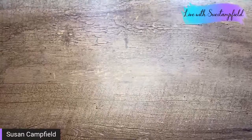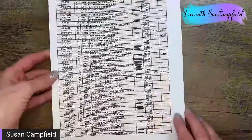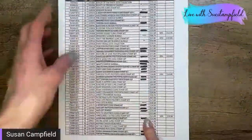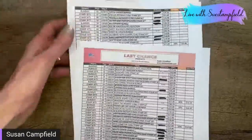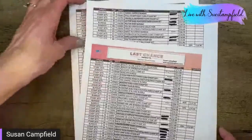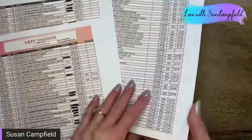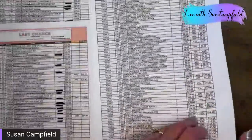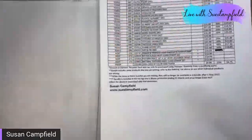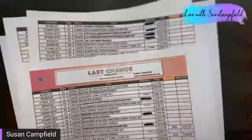Oh gosh, hold on — we got issues, we got problems. There's my mess! So messy. All right, so this is the last chance list — all the black marks are showing things that have sold out. The first two pages are mostly stamp sets. Holy cow, don't wait — don't want you to miss out. But lots of accessories are still available, and look at these prices — 50% off, 40% off. Go into my online store, click on last chance products, and it will list out the things that are available.